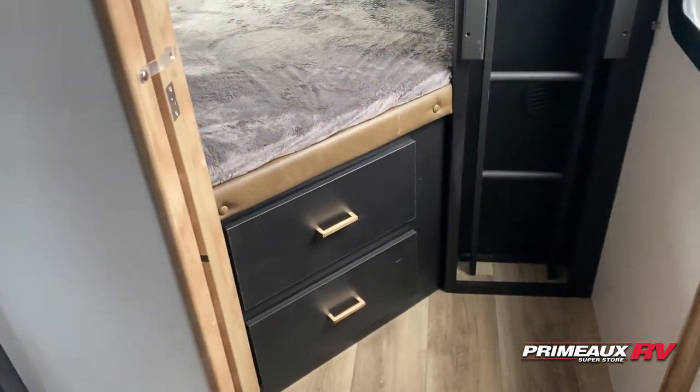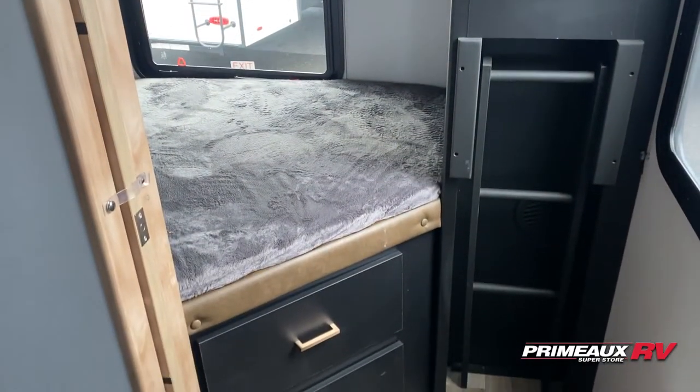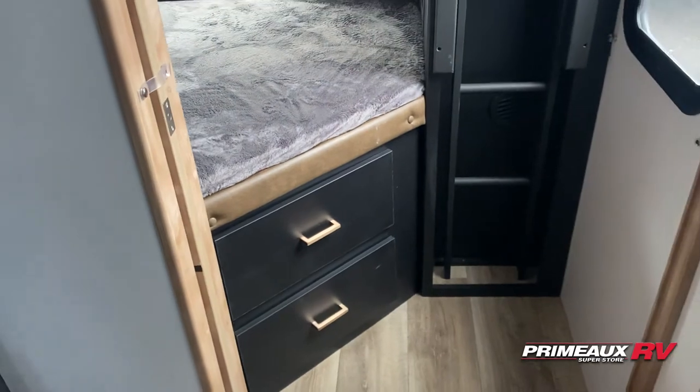Here in the rear we're going to have your bunk area. You have double over double bunks. Hanging closet storage there. Your ladder sits nicely in there out of the way when you're not using it. And storage down below.